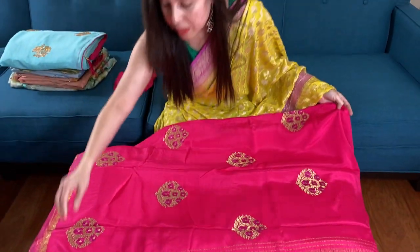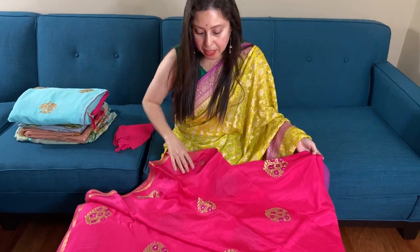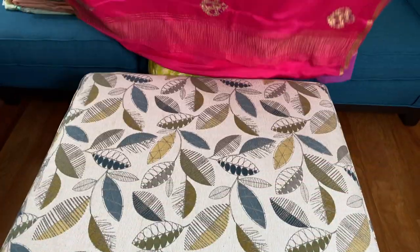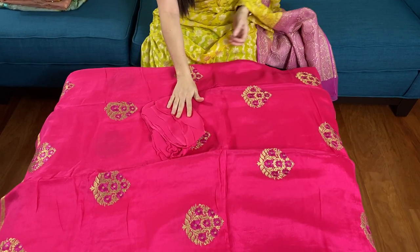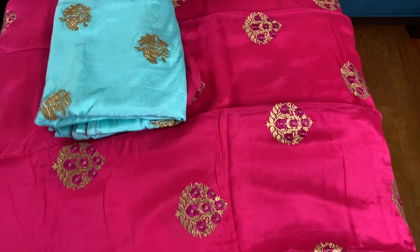This embroidery work is all over the body. These are very lightweight and easy flowing saris. Here is the embroidery all over the body, as you can see. And this is the blouse piece for this sari.